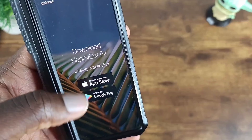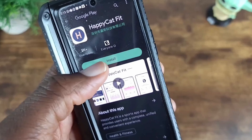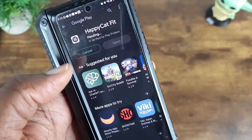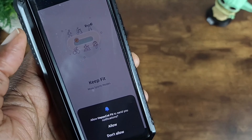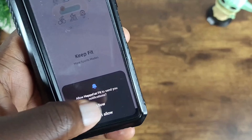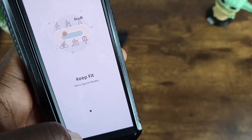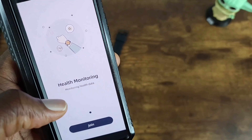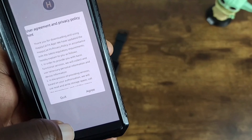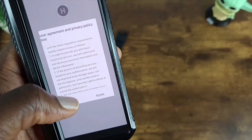Now if you look on the back, you'll see the Happy Cat Fit app. Go ahead and scan the QR code to download this on your iOS or Android device so it can get set up. I'm going to do the same right now and I'll be right back. iOS or Android — Happy Cat Fit. Get that installed.